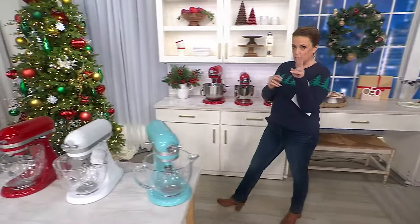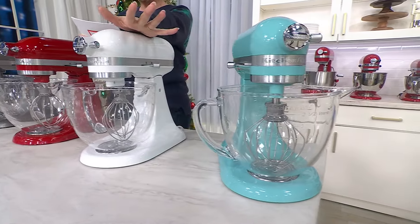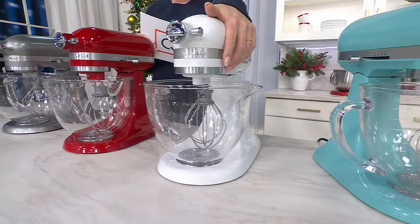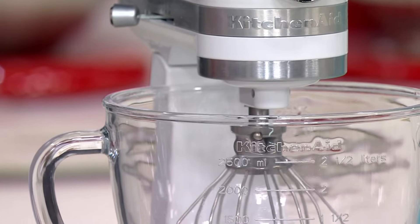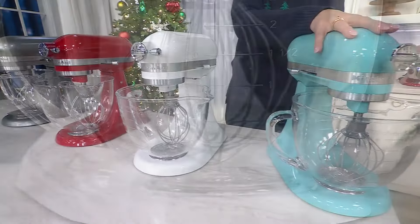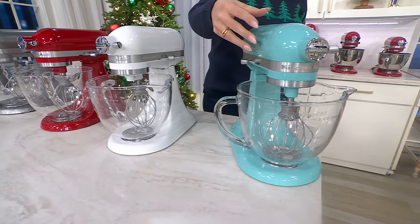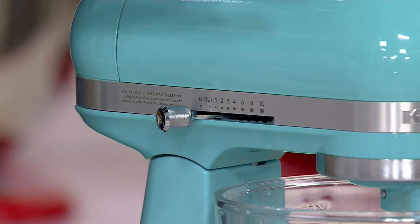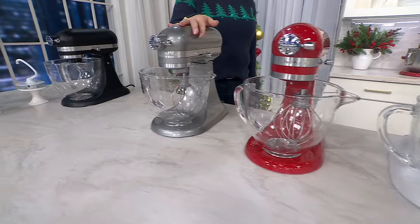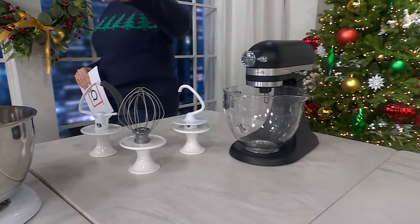Do you want the glass bowl? The glass configuration is exclusive to us here at QVC. The glass bowl on its own has a $69.99 value. You have visibility to see what's happening inside, there are measuring lines, and it is microwave and freezer and dishwasher safe. In the glass bowl configuration, we have Aqua Sky — which I predict will be very popular, and is our most limited color. We also have the white, Empire Red, Contour Silver, and gorgeous matte black. Everybody gets the coated dough hook, the wire whip, and that Flex Edge beater.